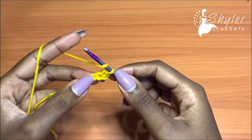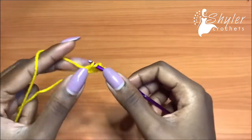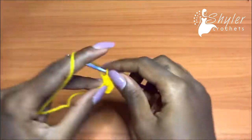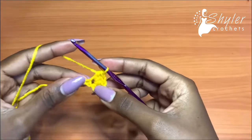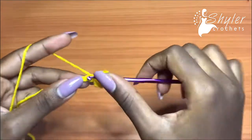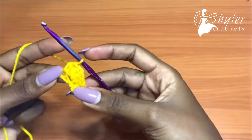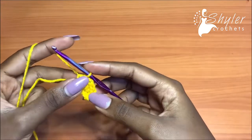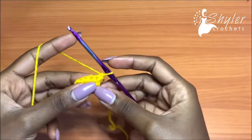Into the next chain you're going to go in there with three half double crochets — one, two, and three. Then in the very last chain you're going to insert your hook and make one half double crochet. We have a total of five half double crochets for row one.